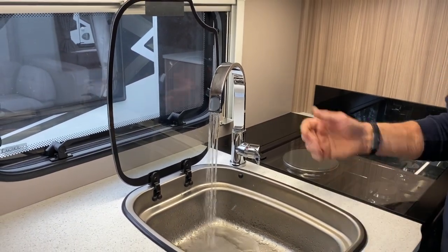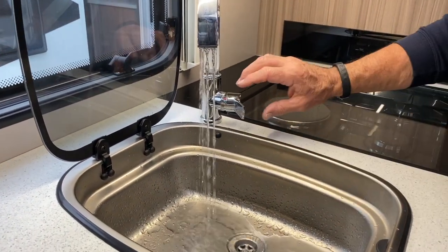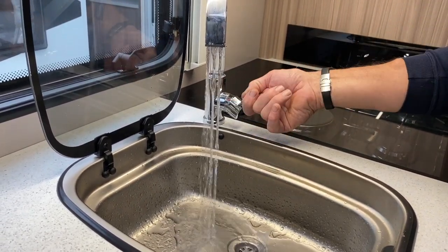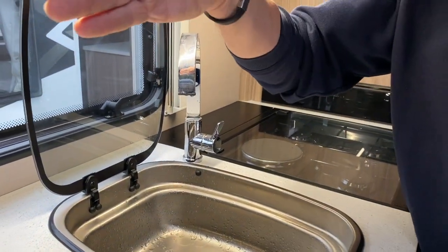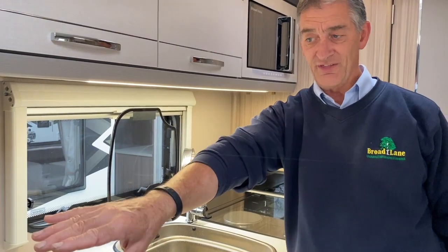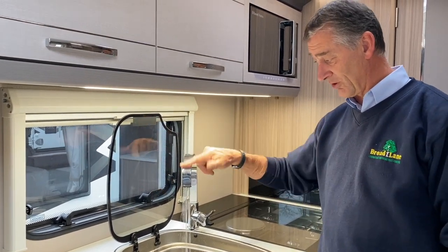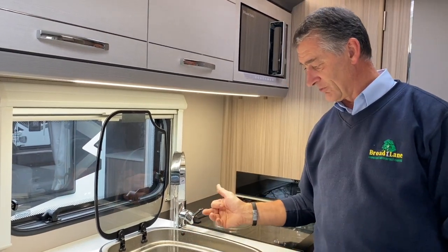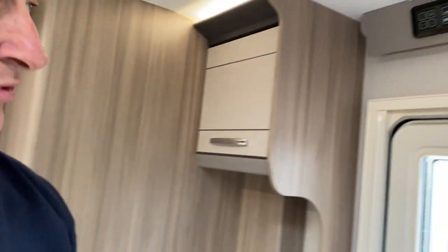Next, turn on the water pump supply using the tap symbol on the control panel above the door. Move the kitchen tap to the cold position and you should get a full flow of water. Once you've established a constant flow without air, turn it to the hot side, which will fill the onboard hot water tank inside the Aldi boiler. You'll need to put about two gallons of water in before you get a flow from the hot tap. Once flow is established, turn the tap off.